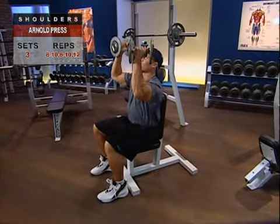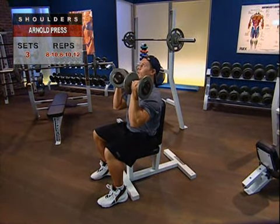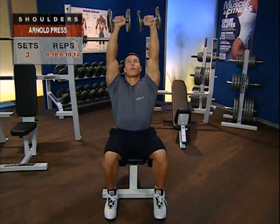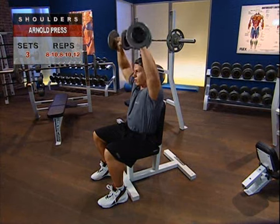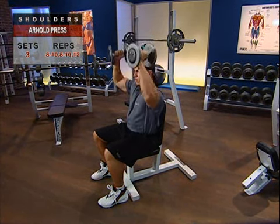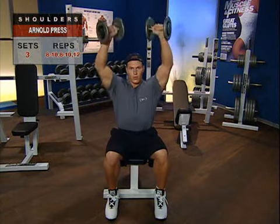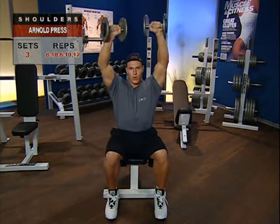The Arnold Press works several muscle groups throughout the shoulder and upper back. Because this unique exercise involves an unusual twisting action, I recommend you start with relatively light weights as you learn and feel the rhythm of the movement. As with the other presses, don't lean backwards. Try to maintain an erect torso position throughout and keep your vision focused forwards. And above all, move with smooth, controlled motions — no jerking or swinging or arching.